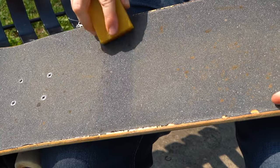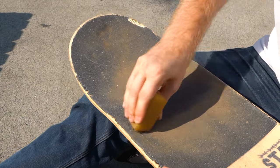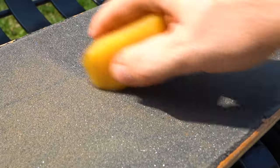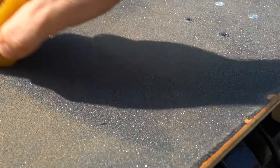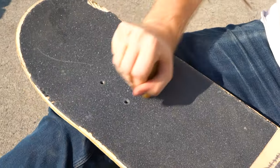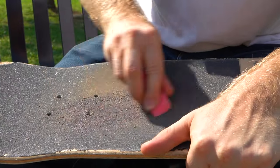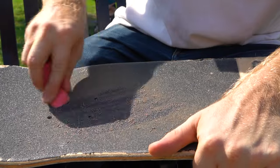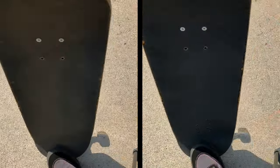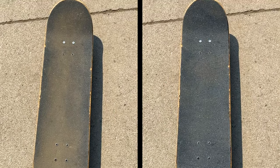To use the grip gum, simply rub the block on the grip tape and it'll clean off the dirt. The grip gum works similar to a pencil eraser and it does a good job of rubbing off a lot of the surface level dirt, grass and other crud. It even works on chewing gum that's stuck into your grip. You don't need to use a lot of pressure, but try to be careful and not scrape your knuckles on the grip. I don't recommend using an actual pencil eraser because those are way too soft and it'll get eaten by the grip. Look at this before and after — you can see the color difference and it'll also improve the amount of traction your grip has.